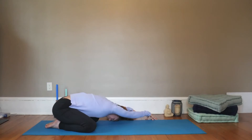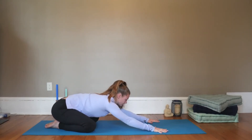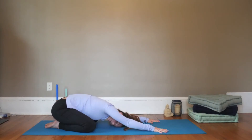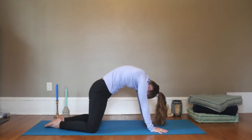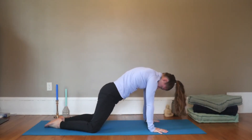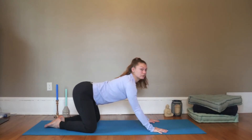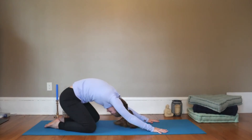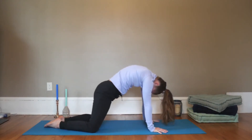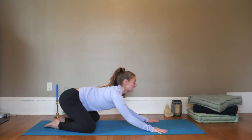Next, inhale, walk through center and exhale, plant the palms. We're going to take some rolling cat-cows. On your inhale, you'll round the spine and begin to shift the hips forward so that the shoulders stack over the wrists. As you exhale, you'll lift the heart and the tailbone and shift your hips back. Inhale rounding, shifting forward. Exhale arching, shifting back. You might give a little bend to your elbows.